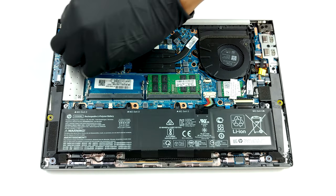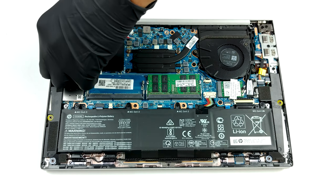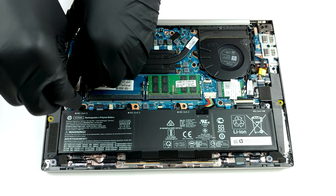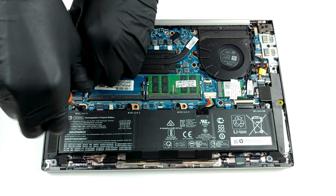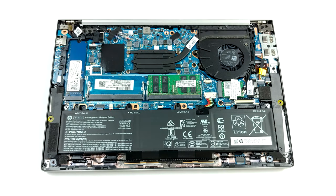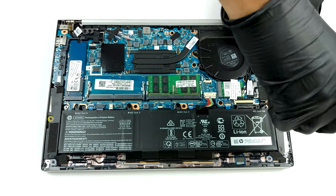What we see next is that this notebook is an upgradeability champion. Despite its small size, HP was still able to fit two RAM SODIMM slots, which are located beneath a metal shroud. To access them, just remove the shroud by pulling the tab on the right. The total amount of memory it supports is 64GB of DDR4 in dual-channel.